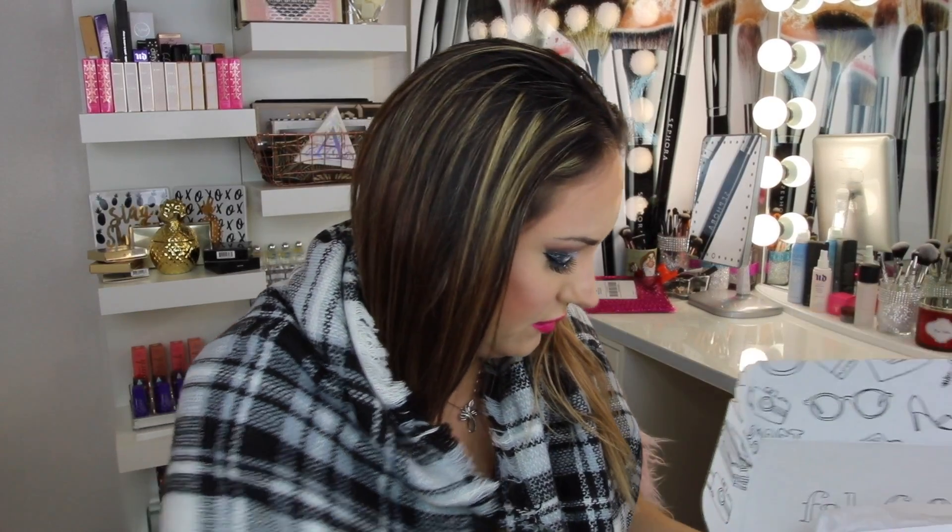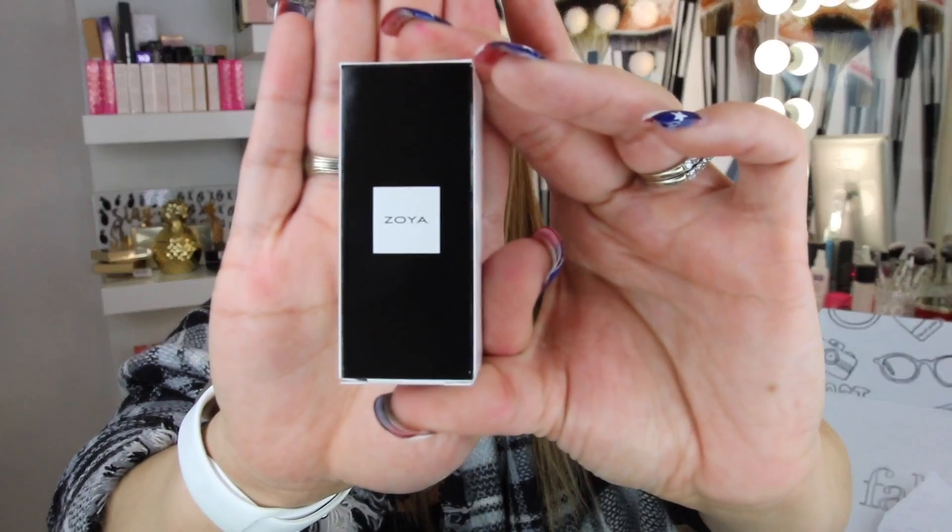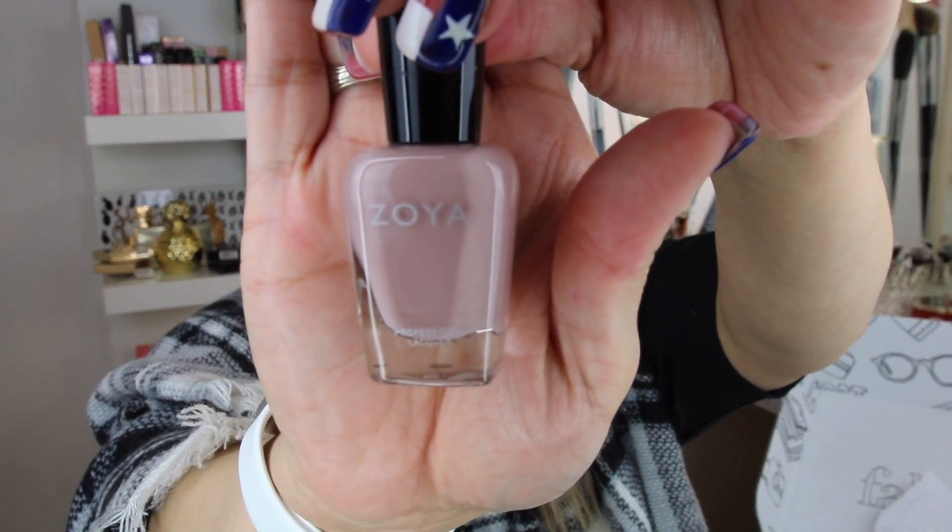There's a lot of stuff in here. The next thing we have is Zoya nail polish. It comes in a black and white box. It's a professional lacquer and I can't wait to try this. It retails for $10 — not bad.